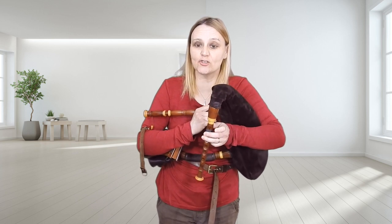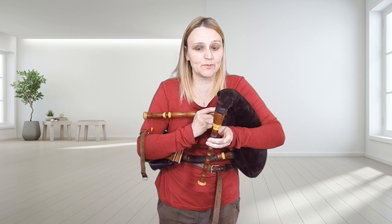The B part has got tricky rhythms in it. It's got the triplets and it's got semiquavers, so it goes like this.